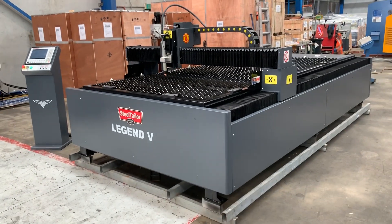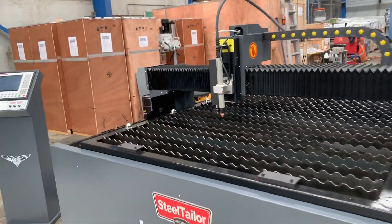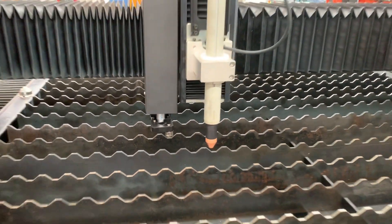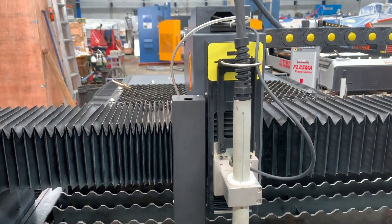Our Legend V is a water table CNC plasma cutter. We combine a plasma cutting head with an etching and engraving head. That's one of the new features — we're one of the only machines in Australia offering a water table with etching and engraving standard, alongside our CNC plasma cutting head.